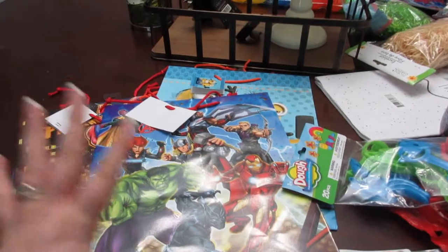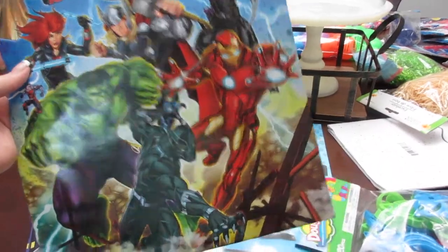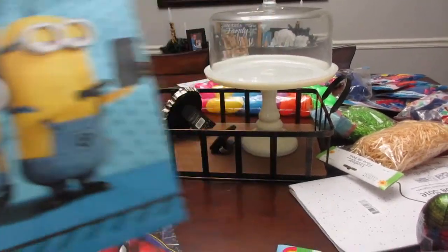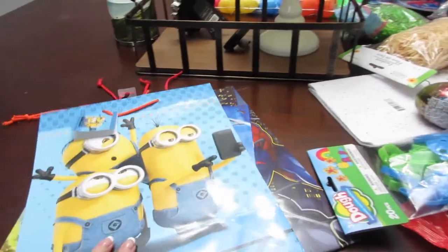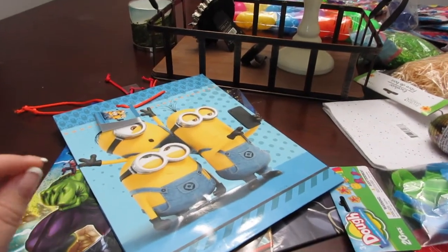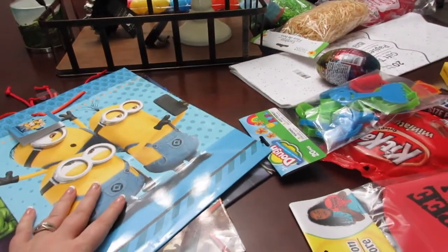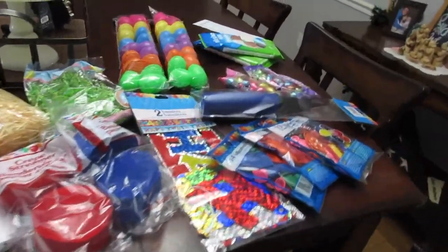Last but not least, I got a couple of gift bags for his birthday. Of course we had to have some superheroes — I got Avengers, which I thought was pretty cool, and Minions, which was actually the first one I picked out. The only other boy one they had was Spider-Man with Venom, which is kind of crazy, but I think he'll think that's awesome. I knew I needed at least two gift bags, and I grabbed an extra one just in case, since I wasn't sure how his other grandparents were sending something. So this is my Dollar Tree haul — it's basically Easter and birthday.